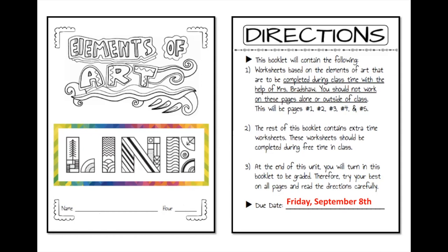Go ahead and get your name and hour on that. It is due Friday September 8th, so that's coming up pretty quick, but your due date will always be in your sketchbook so you will always know when it is due. A couple more things about the directions: the directions on the first page of your sketchbook will always tell you what pages we are going to do together during class time. We are working on pages 1, 2, 3, 4, and 5 together in class.